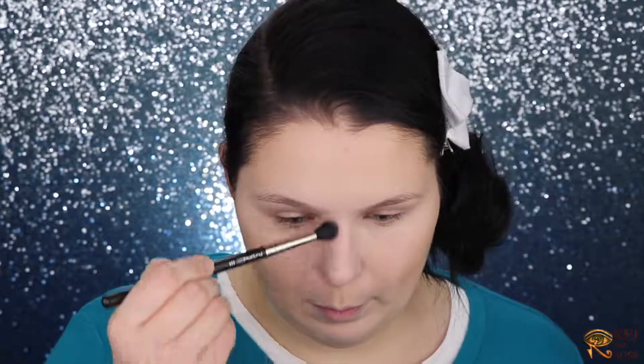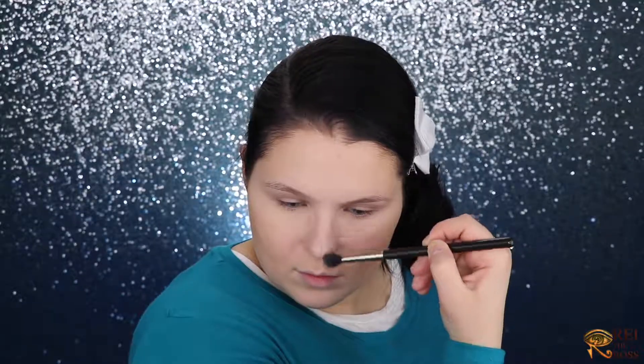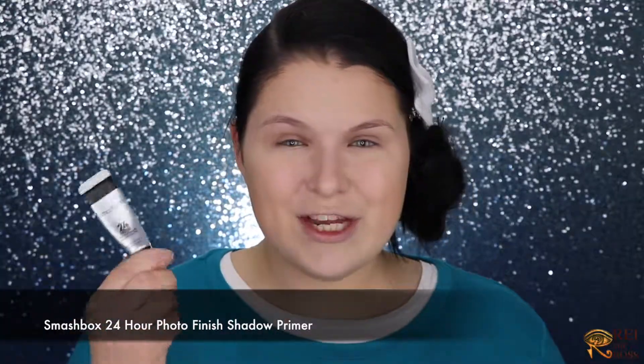With my MAC 224 brush and a bronzer I'm going to contour the nose really slightly. The only step I will never ever skip in my eye look is priming my eyes. I'll either use concealer and bake, or a primer — today I'm going to use my Smashbox 24-Hour Photo Finish primer.